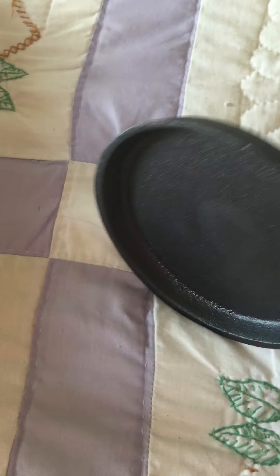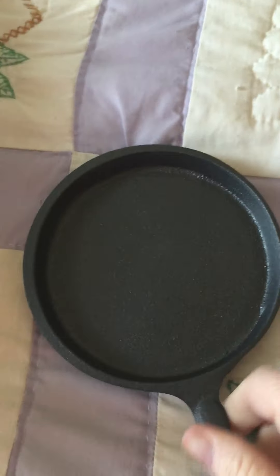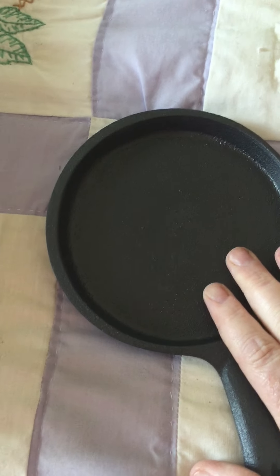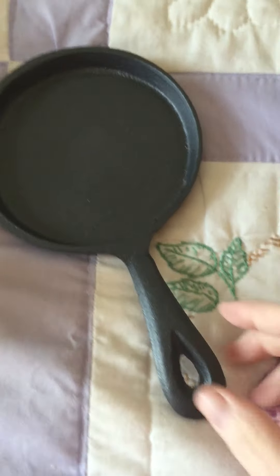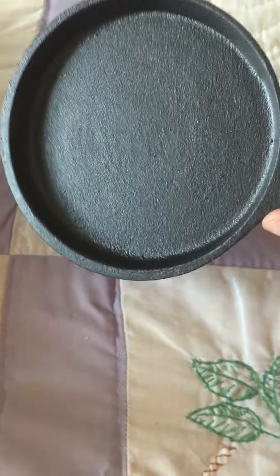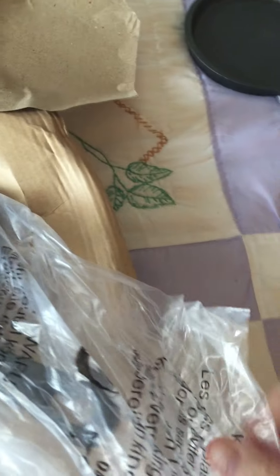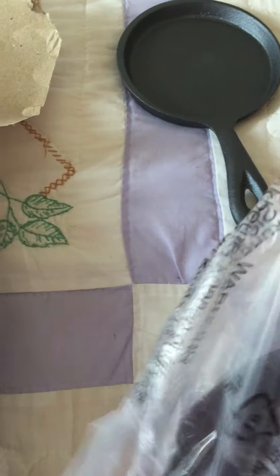That little one is just the cutest thing ever — it would also be ideal for a one-hamburger or one-patty situation. Pretty much anything singular: one egg, one sausage patty. It's just adorable. And again, don't forget these can all go in the oven.